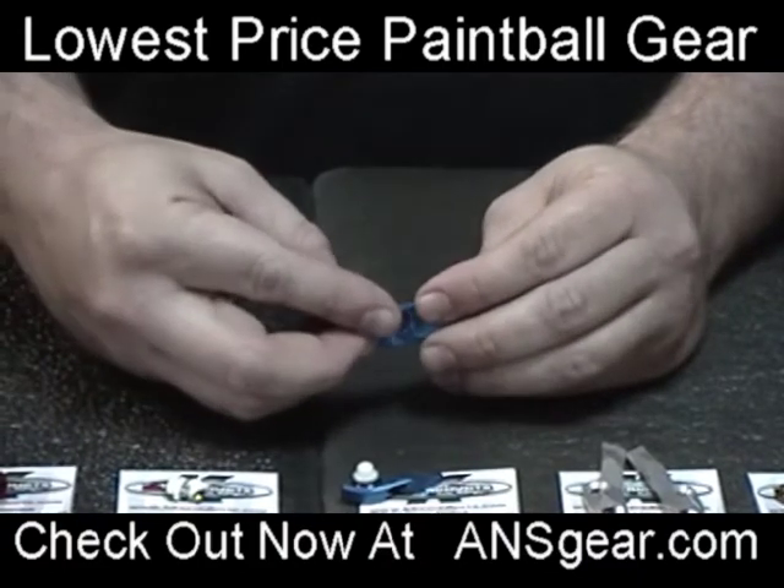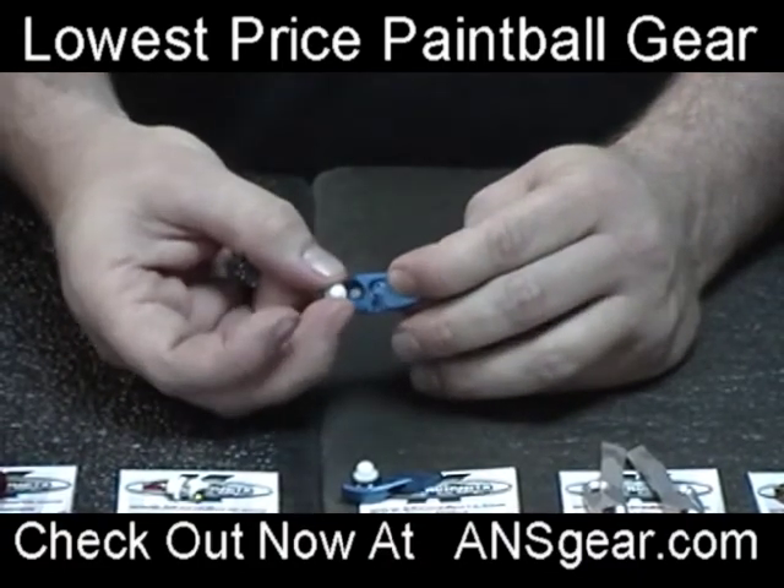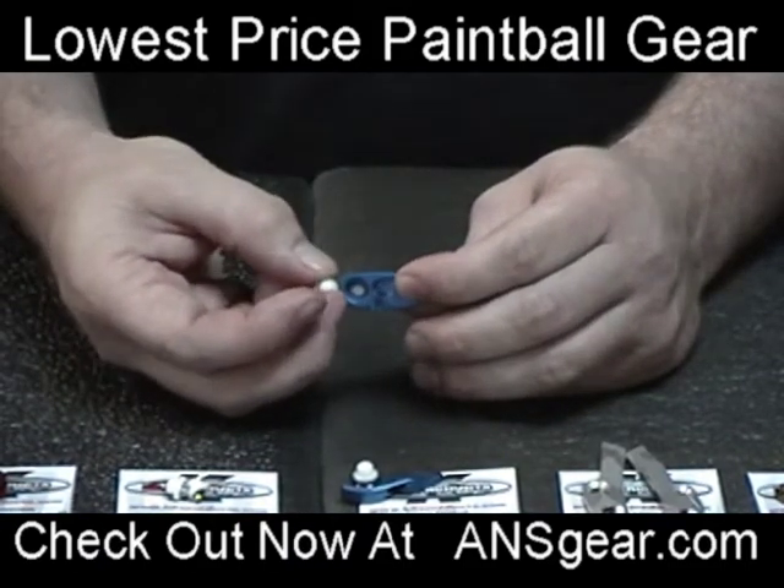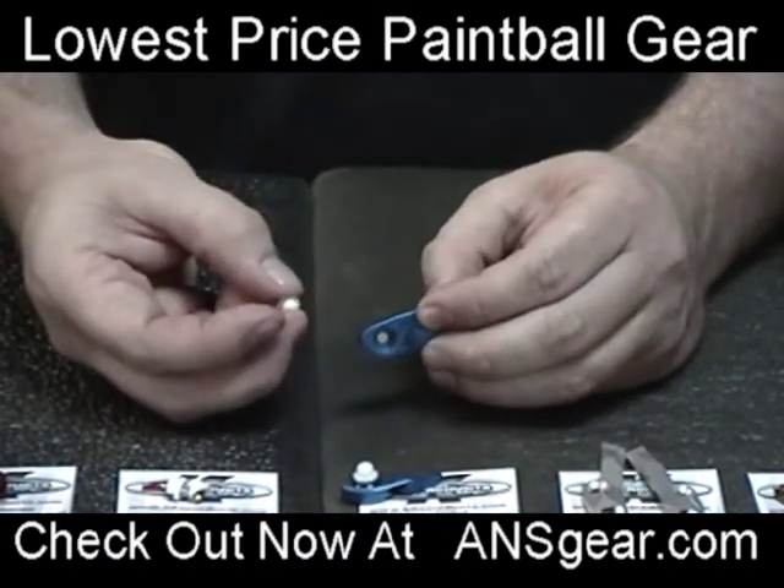Again, because this is held in inside of the gun there's no chance that you could blow it out either. You're not going to have a detent that goes bad and gets shot out of your gun and then you're only running the gun with one detent in it.